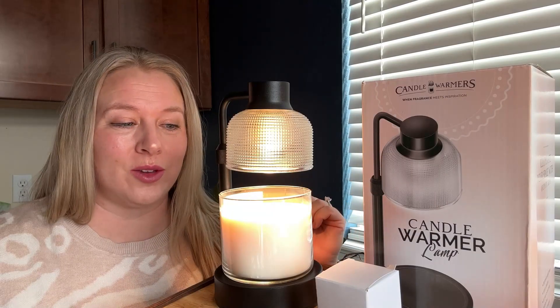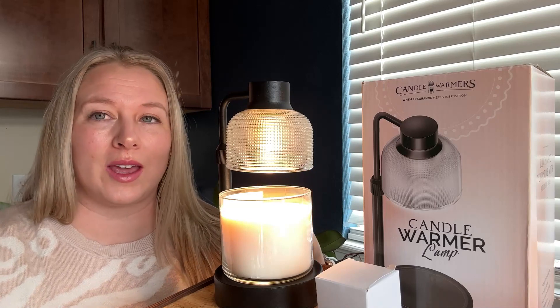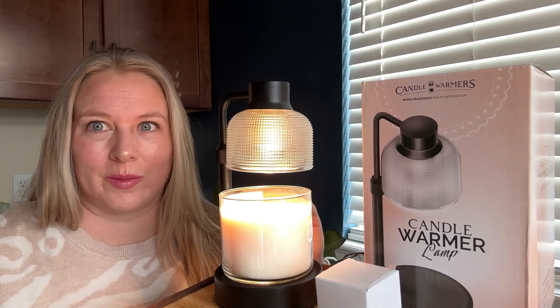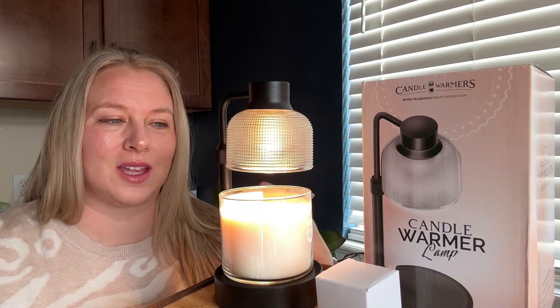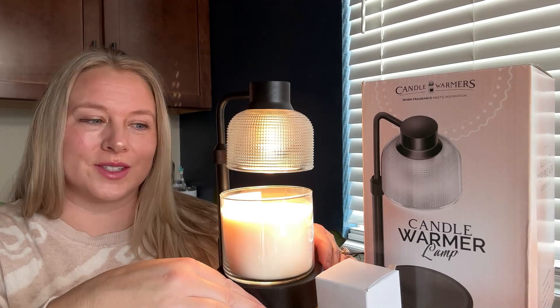Hello, I wanted to give you an introduction and a little walkthrough on this candlelight by KLL. There is something that totally sets this one apart from any others that I've seen, which I want to get to towards the end. But first, I just wanted to show you the general features of it and what it looks like.